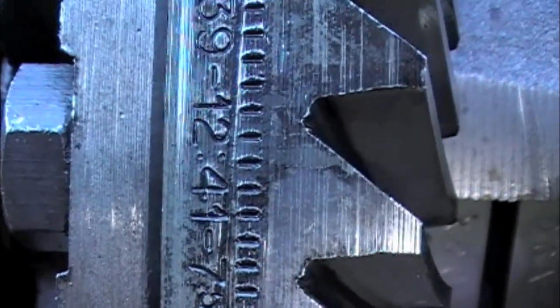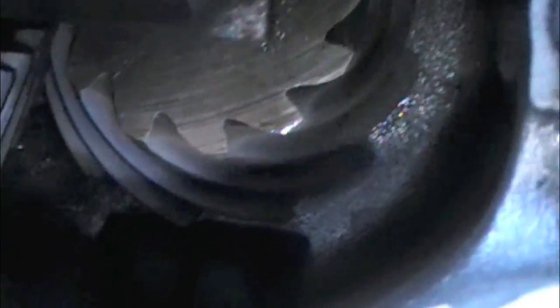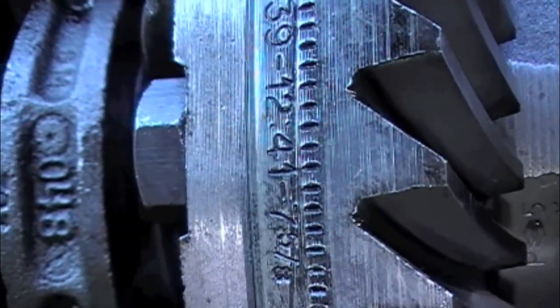It's a 12 to 41. If you divide that, that's going to be a 3.42. It's stamped right there on the ring gear. Now if you wanted to, you could go in there and count the pinion teeth and the ring gear teeth — it'd be 12 and 41. But if it's stamped on your gear, there's no need to count unless you just want to double check.